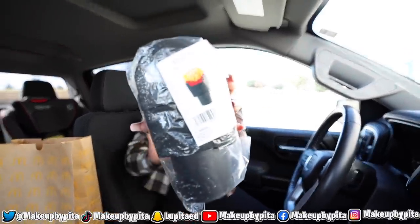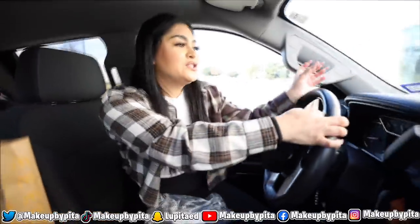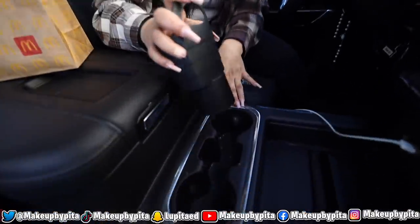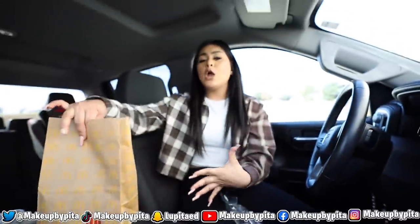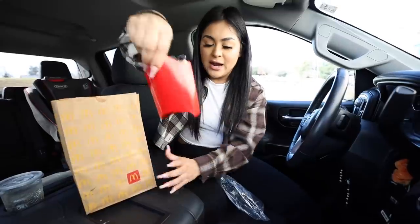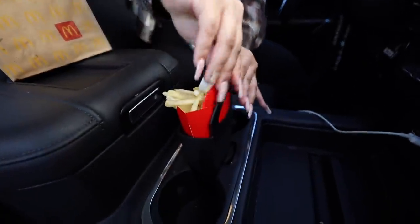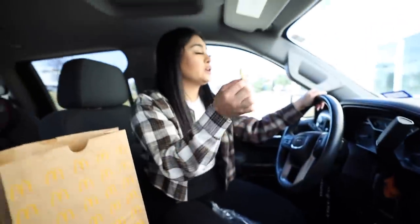For gadget number one, we have a french fry holder for car. This is a universal fit for any cup holder. Whenever I'm driving I'm holding my french fries, shaking everywhere and making a mess. We're going to place it in our cup holder — I want to put it in the center, I feel like that's a perfect fit. We also picked up some McDonald's to put this gadget to the test. We're gonna take our fries and place them in here. It's snugged in there guys — now you can just drive while you're enjoying your french fries. I have to say this gadget is a success.